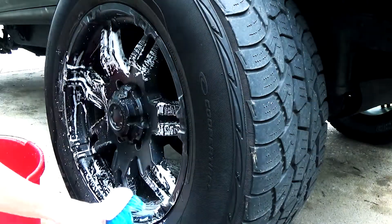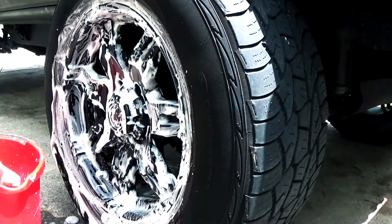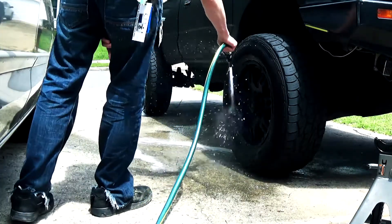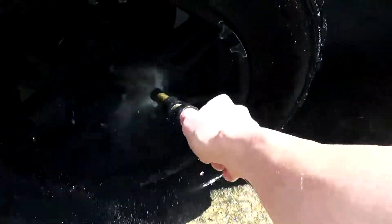First thing that we need to do is we need to scrub our wheels with hot soap and water. We want to get all of the road grinding brake dust off them. The next thing I'm doing is taking water and rinsing out the wheels as best as I can, using the highest pressure water source that I have access to.